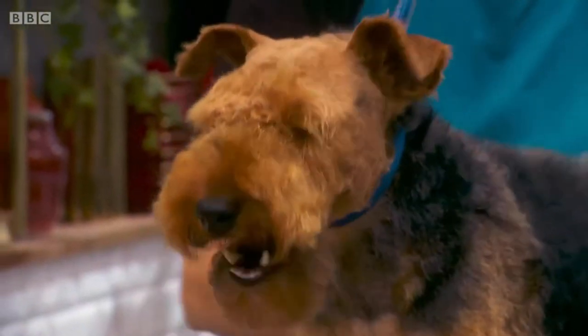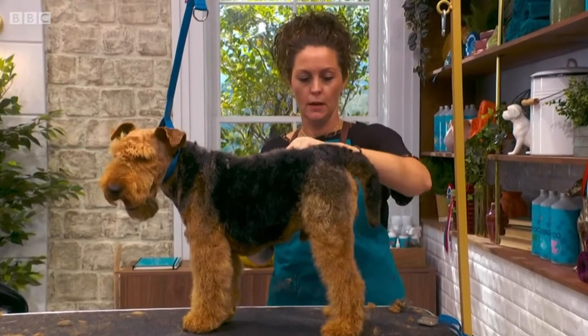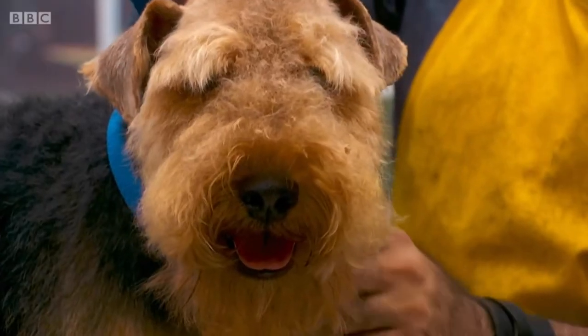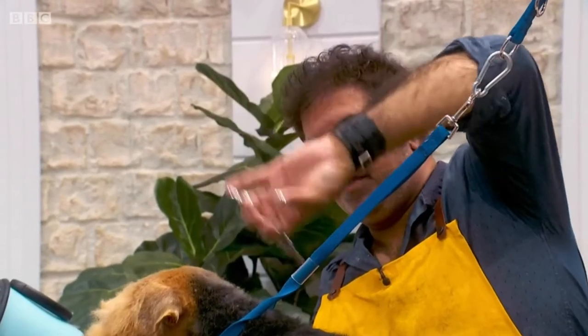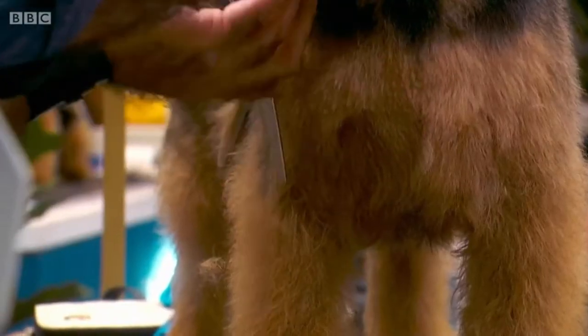I'm getting there. The areas I've clipped and the areas that I've stripped, I've now got to blend the two together. I can do that by using thinning scissors, so I'm just blending in the flat work. Basically, I'm just using a fast scissor motion and I'm going with the direction of the coat. If you cut across the coat, you end up with quite a few lines and marks.